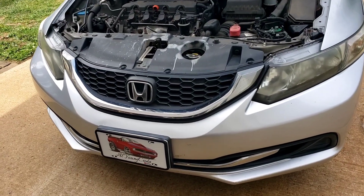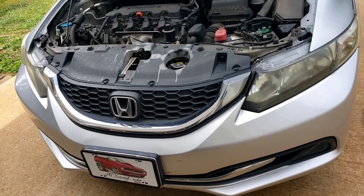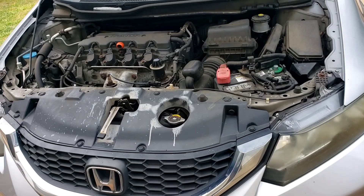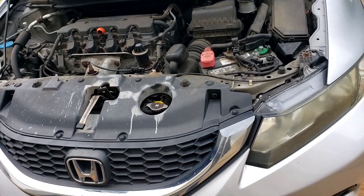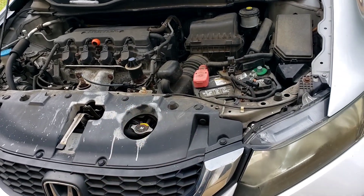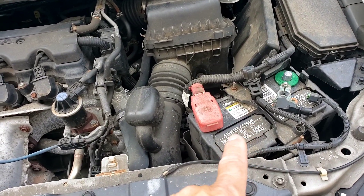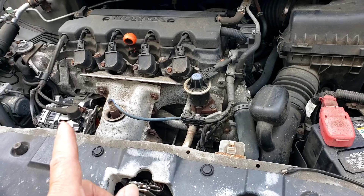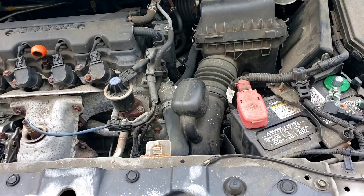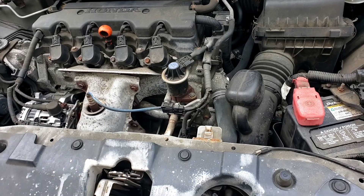We've got a 2013 Honda Civic here. Customer complaint is a little weird about starting — something with the battery — but it starts. And every once in a while the headlights flicker and the dashboard too, things flickering over there. The battery is maybe two years old, the alternator was two years old, and it was charging — when you put the meter on it, it shows 12 volts.